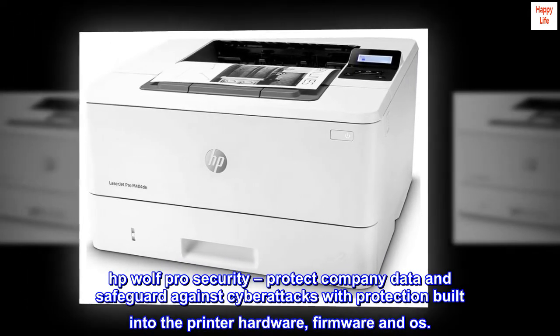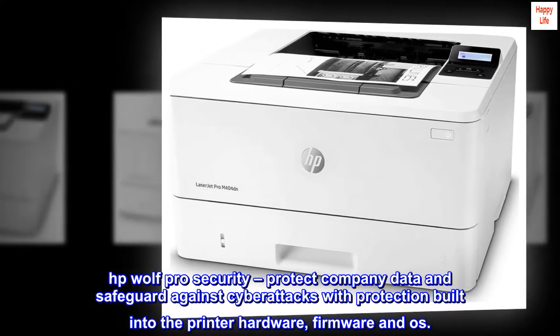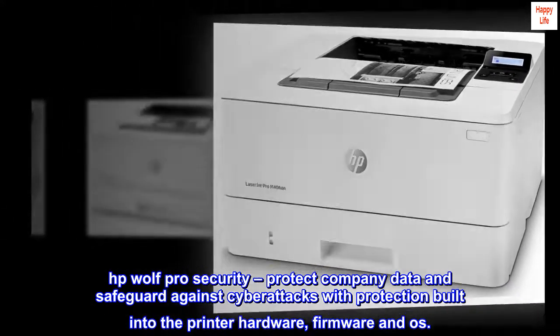HP Wolf Pro Security — protect company data and safeguard against cyberattacks with protection built into the printer hardware, firmware, and OS.